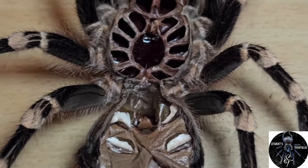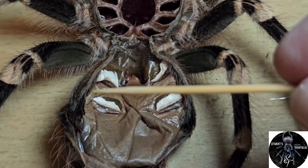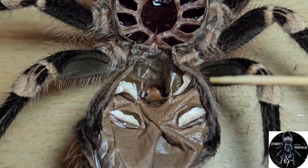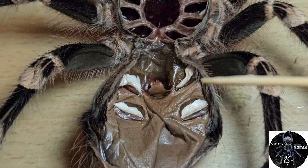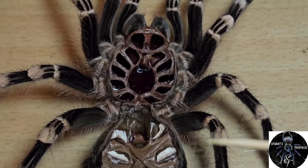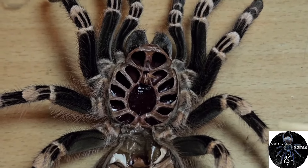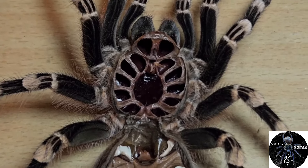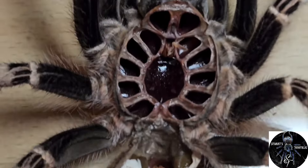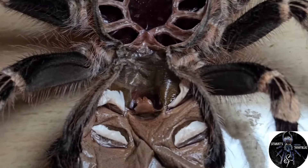This is a good fresh molt. You can see these little white things here — these little white structures are the book lungs, the lungs that the spider breathes through. This is the area where you sex any tarantula molt, whether it's a three-centimeter or two-centimeter molt. For this video I'm using a bigger molt so it's easier for you to actually see.